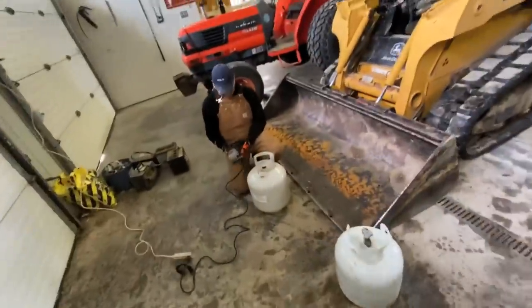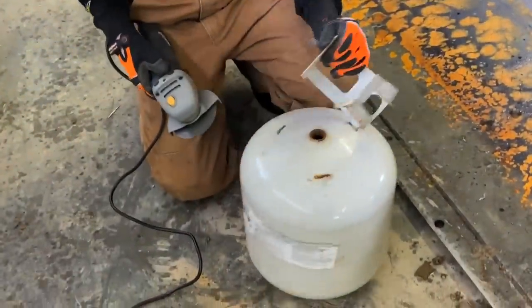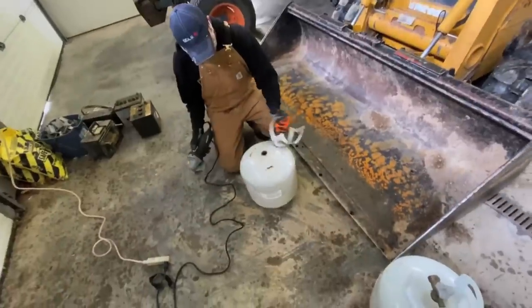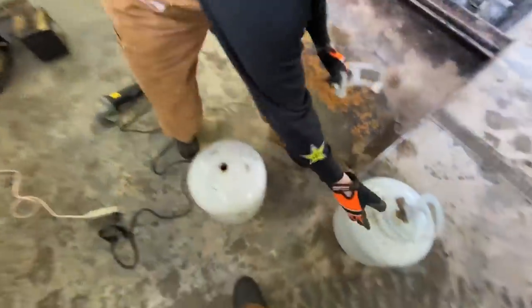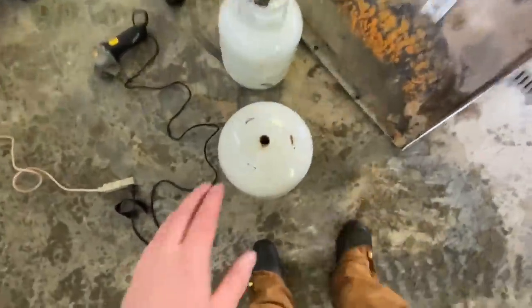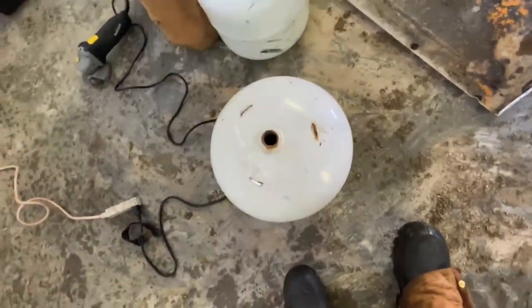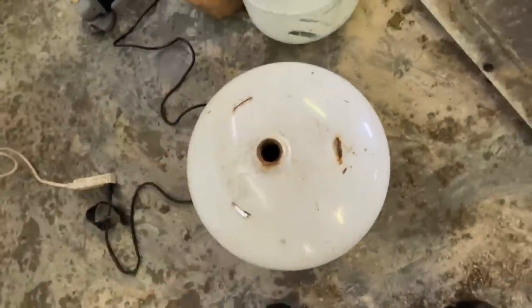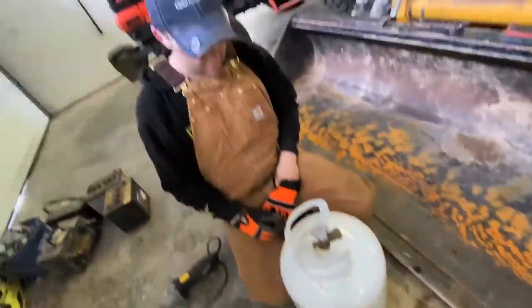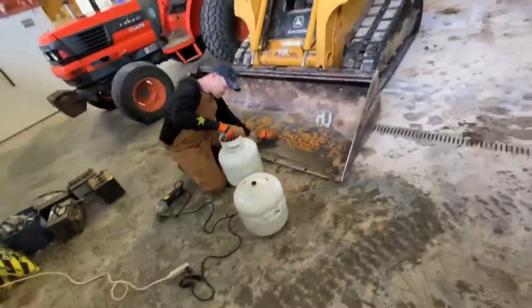Pop them off. There's one - shabam! There's one. So our plan is, somehow, to try and flatten these out. We should do that end. Instead of grinding the bottom part off - yeah, she's already off. Hopefully that one's not full of propane. Guess we'll find out. Kaboom!